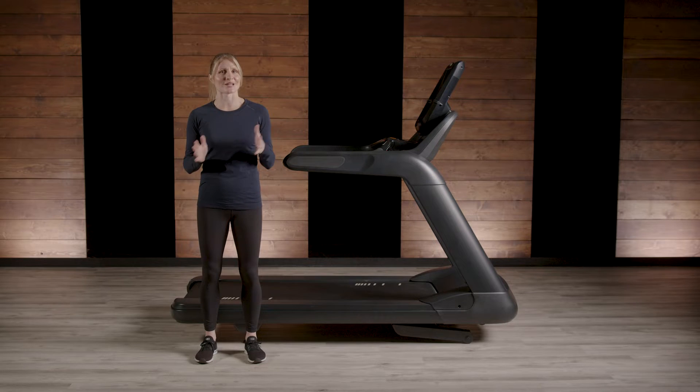An advantage of running on a treadmill is that we can lessen the impact a runner experiences compared to an outdoor run. Anything a treadmill can do to reduce the negative effects of exercise is a win, and the more it can do to mitigate these effects, the better.